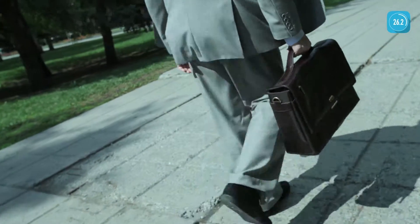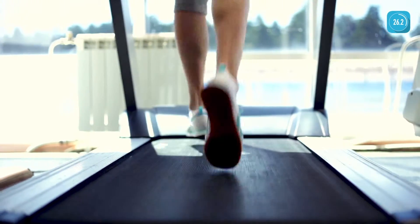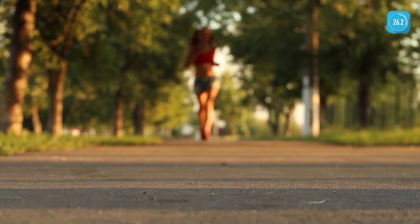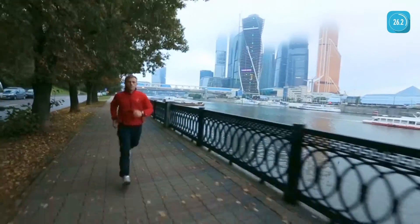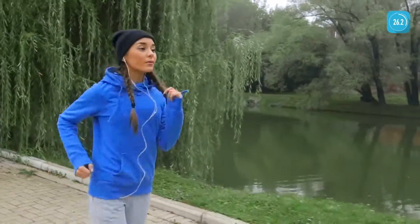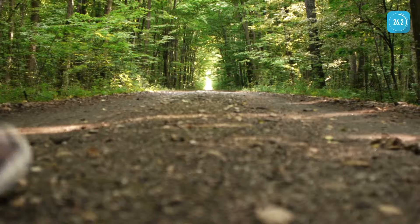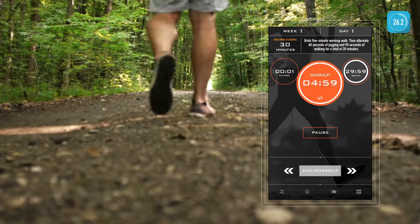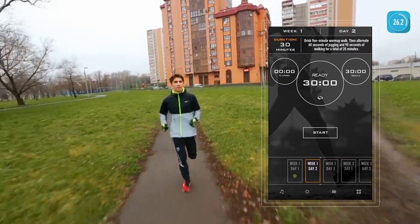You know you should exercise, but getting started feels like climbing a mountain. With Marathon Trainer from Zen Labs, it doesn't have to be. Marathon Trainer is designed to build up your strength gradually and tells you exactly what to do — it's like having your own personal trainer in an app. Welcome to Marathon Trainer by Zen Labs.